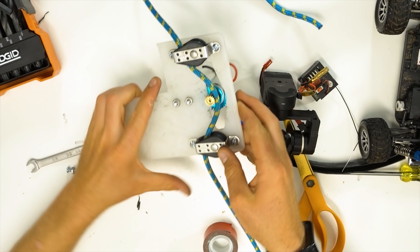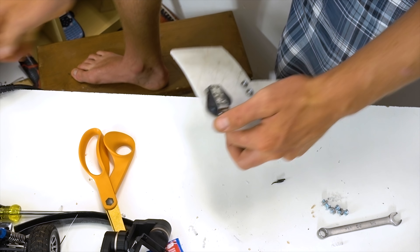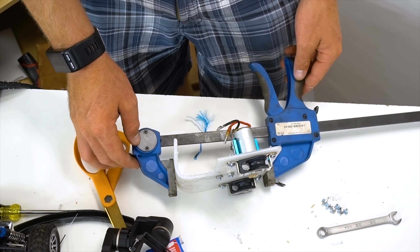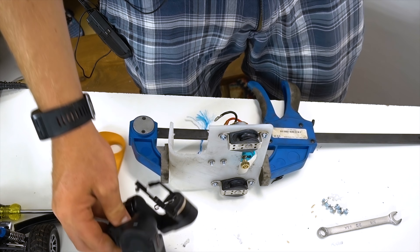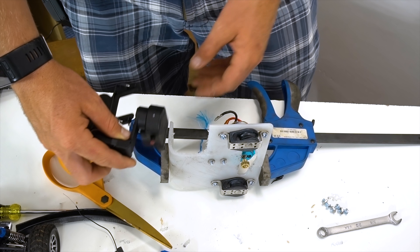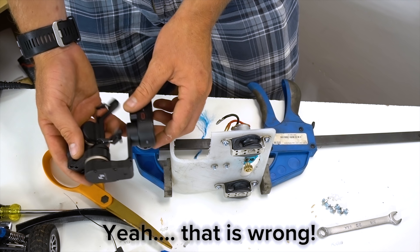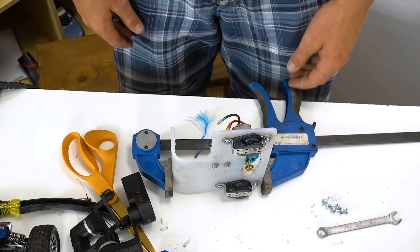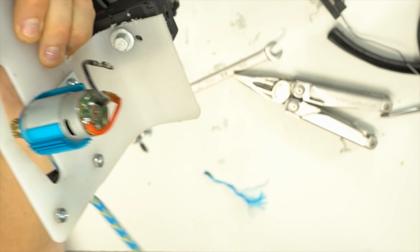We're going to mount the gimbal underneath the motor so it balances out the motor's weight. To do that, we're going to heat up this material and bend it — just heat up the area where we want the bend to be, put down the heat gun, get a hard edge corner, and grab something to hold it in that shape while it cools. It doesn't have to be perfect because the gimbal will take care of whatever angle it hangs at. This means we can line up the gimbal underneath the motor, so the whole thing stays pretty vertical and the weight low keeps everything level.